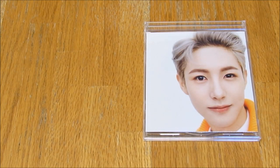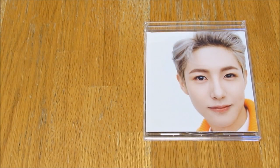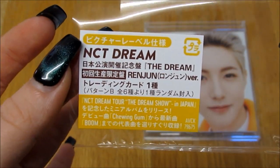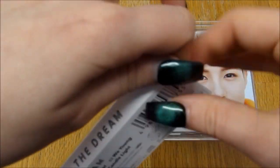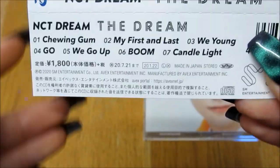Hello everybody, so today I am unboxing NCT Dream's first Japanese album, 'The Dream.' This is Renjun's version. We have the sticker here off of the packaging because I want to keep this, and then we also have the OB strip — there's the track listing.